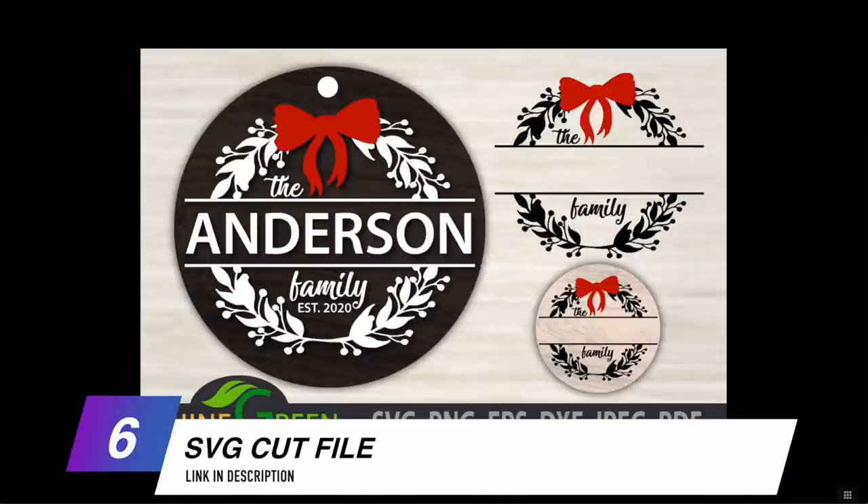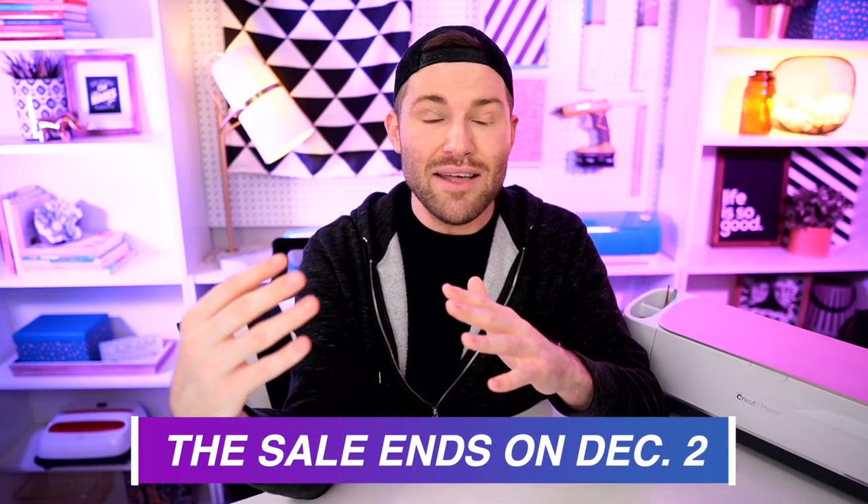We are also going to need an SVG cut file, and this is the one I'm using from designbundles.net. This was a part of their ultimate $1 sale — an absolutely insane sale with 15,000 items at $1 a piece. I think the sale is still going on by the time this video airs, so you may want to jump on that. I'll leave a link down in that description box below.